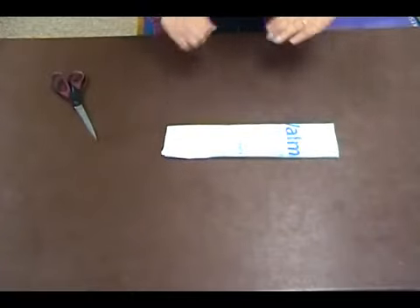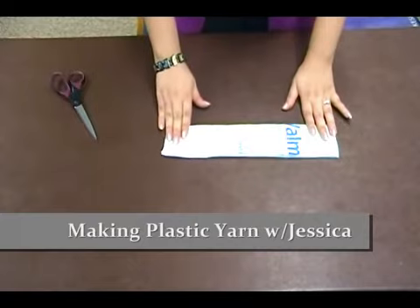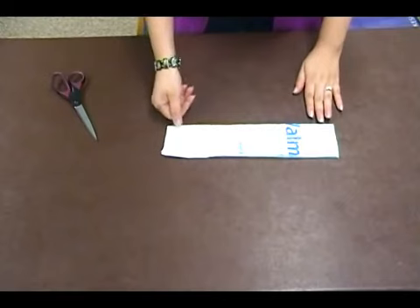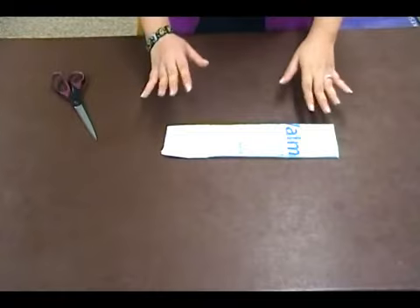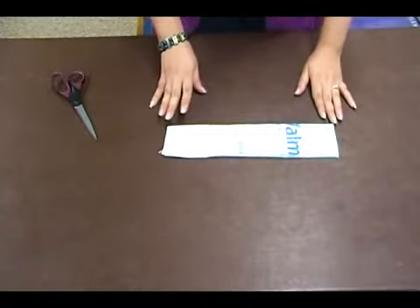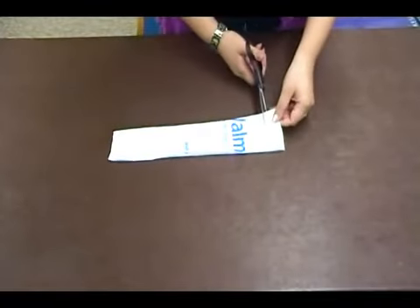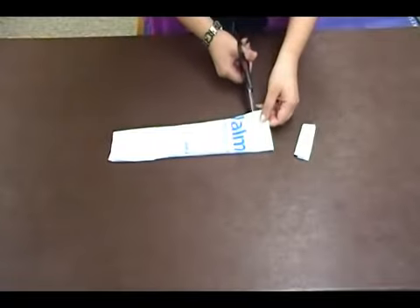Now we're going to cut this into strips. Depending on how thick you cut them will kind of determine what you can make. One inch cuts are really good for making tote bags and purses and things that you're going to handle a lot. Half an inch cuts are really good for more delicate things like lace or jewelry. So now we are just going to cut these into strips.